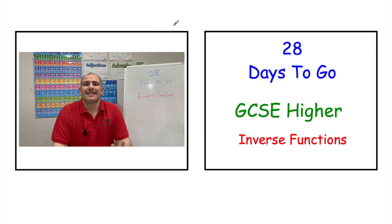With 28 days to go until your first GCSE Maths exam, today if you're preparing for GCSE Higher Maths, we're going to be looking at inverse functions.